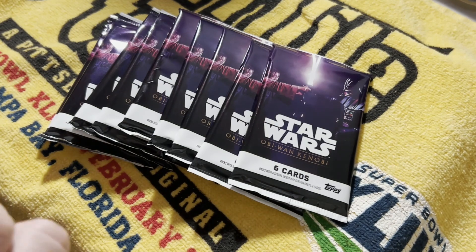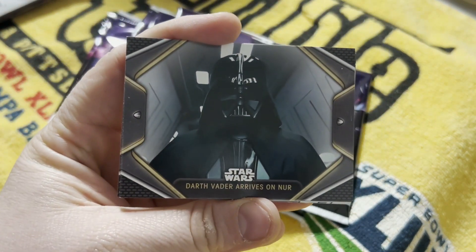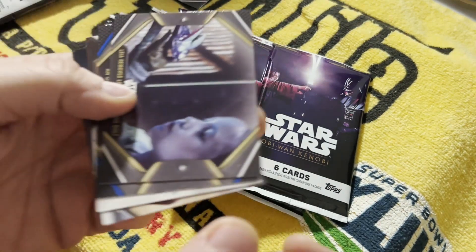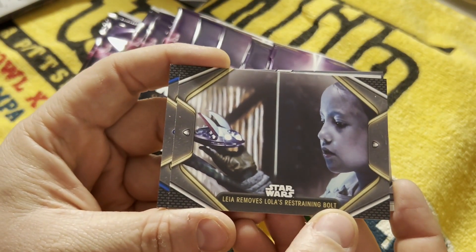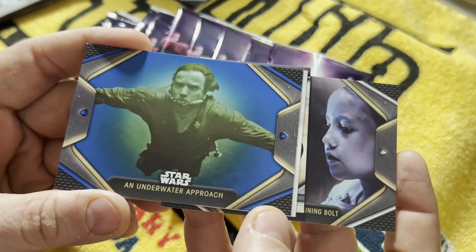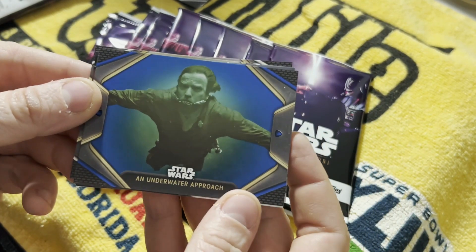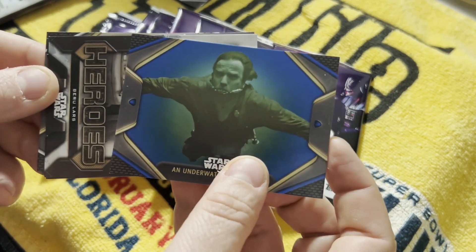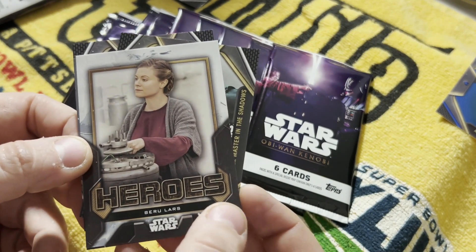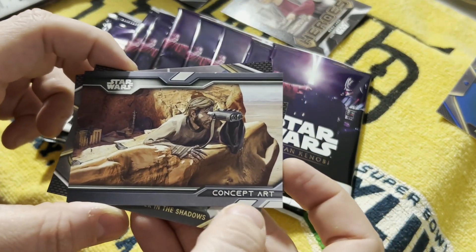If you can't get any card incentives, sign me up. Speaking of which, Darth Vader's the first one right off the rip. Leia removes Lola's restraining bolt. I'm wondering if this is a parallel because of the coloration, or if that's just because of the fact he's underwater. Heroes. Ru-Lars insert. We got a concept art insert. A former master in the shadows.